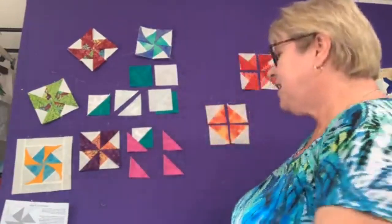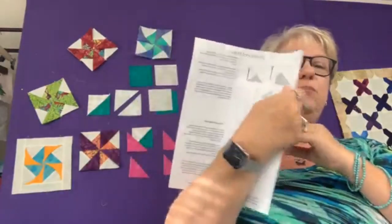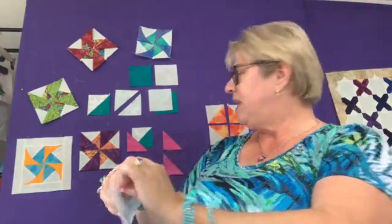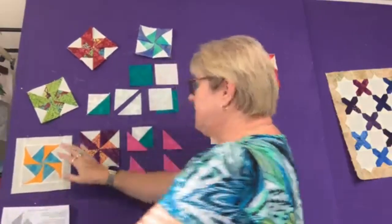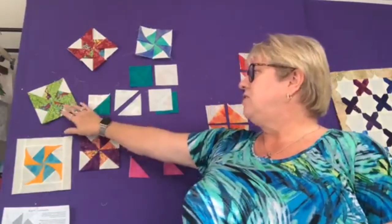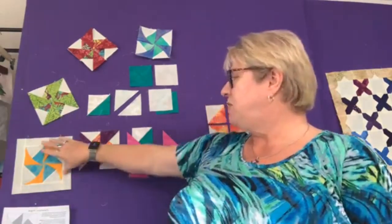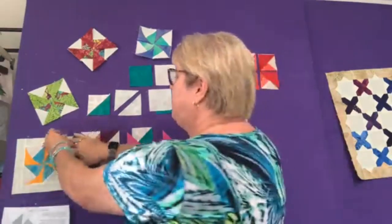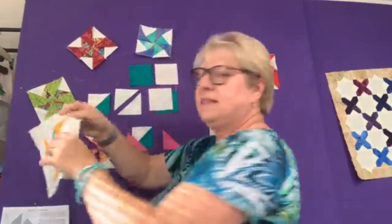I'm calling these Pinwheel Pops, and you'll be happy to know I already wrote the instructions — it's just a two-page little thing. The instructions are for this size right now, and it turns out it'll be a five-inch finished pinwheel.